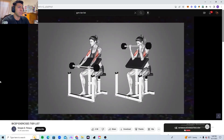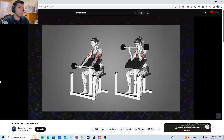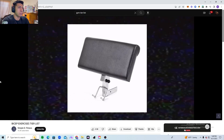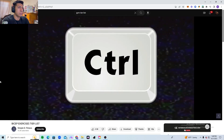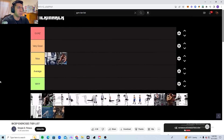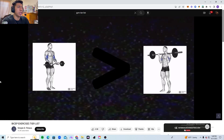Now we have the preacher barbell curl. Pretty much every preacher curl variation is good, because you have stability for your arm by placing your elbow on a pad — you can really control the weight, which is why you can achieve a good stretch and a good contraction.